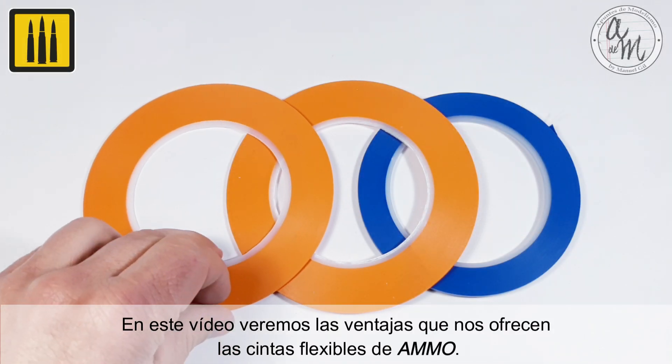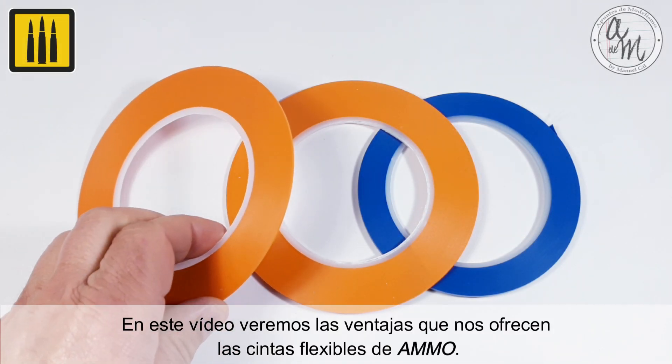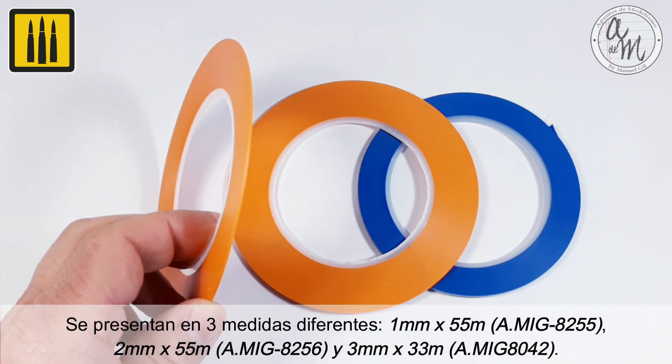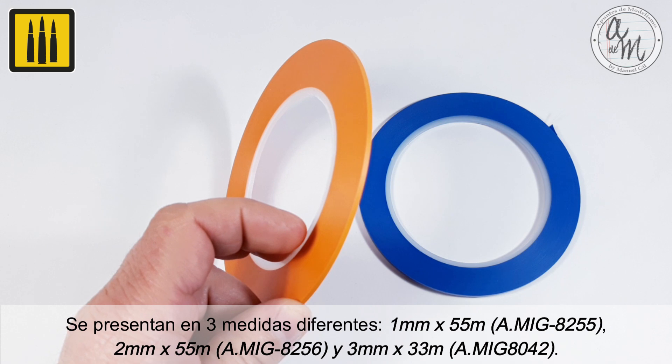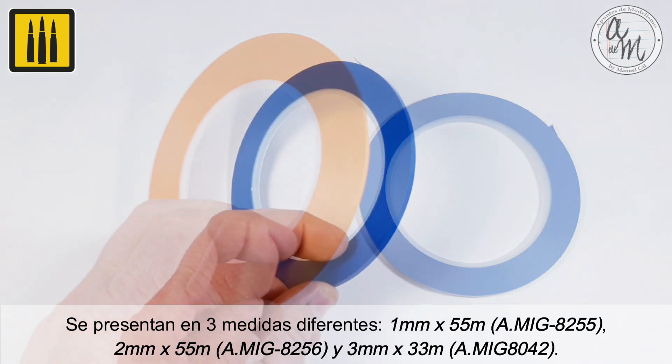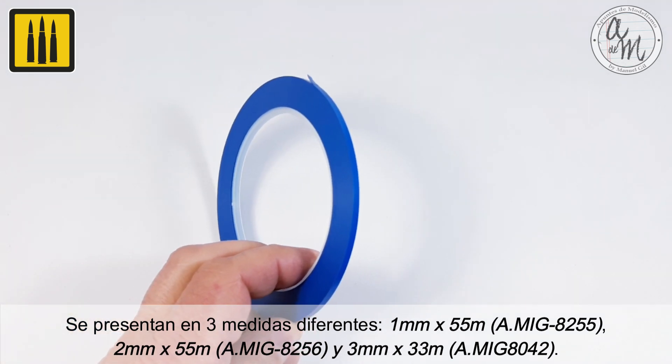In this video you will be shown the advantages offered by Ammo Flexible Tapes. They come in three different sizes: 1 millimeter by 55 meter, 2 millimeter by 55 meter, and 3 millimeter by 33 meter.